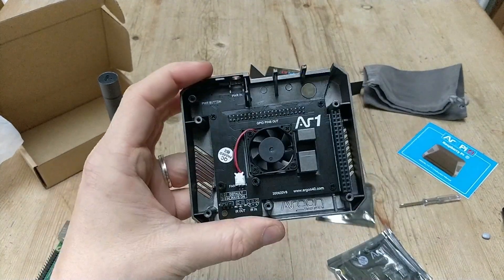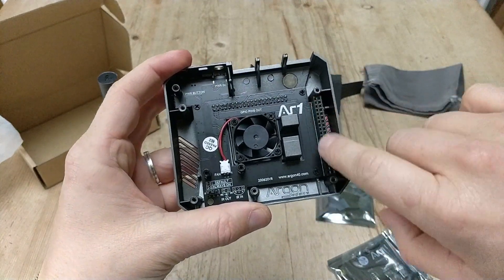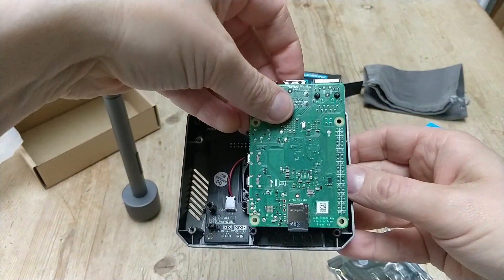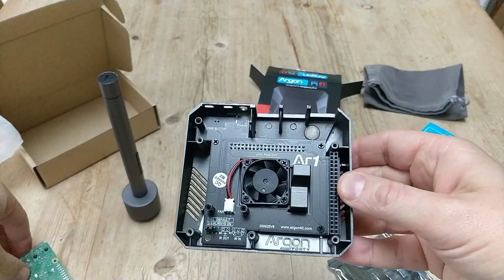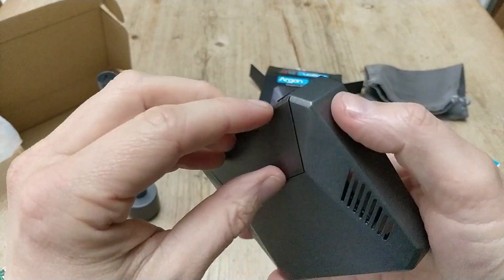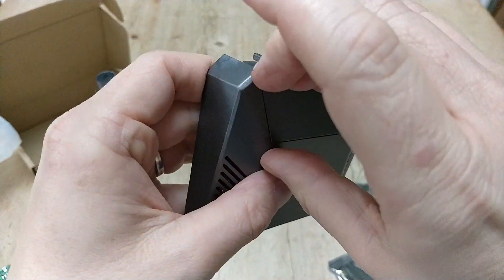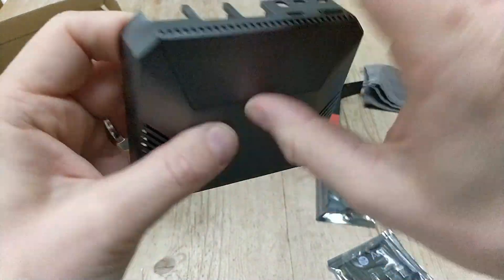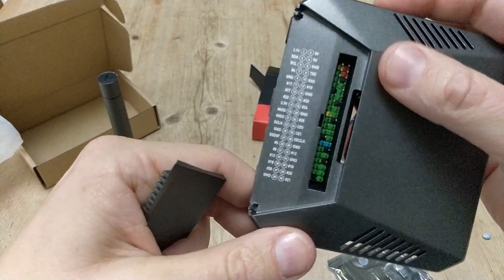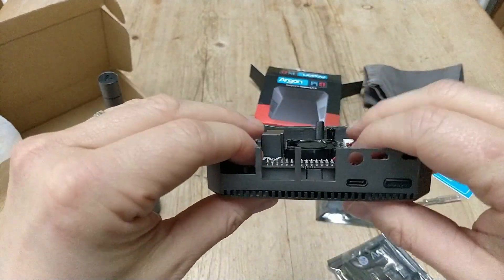If you look at the case you can see that the USB ports and Ethernet ports are here, and here is the GPIO pin slot. The Raspberry Pi 4 is actually going to fit in like that. You may think that takes away from the GPIO pin access, but they've actually been soldered in. And this part here is magnetic - it fits in, feels very secure, it's not going to fall off.